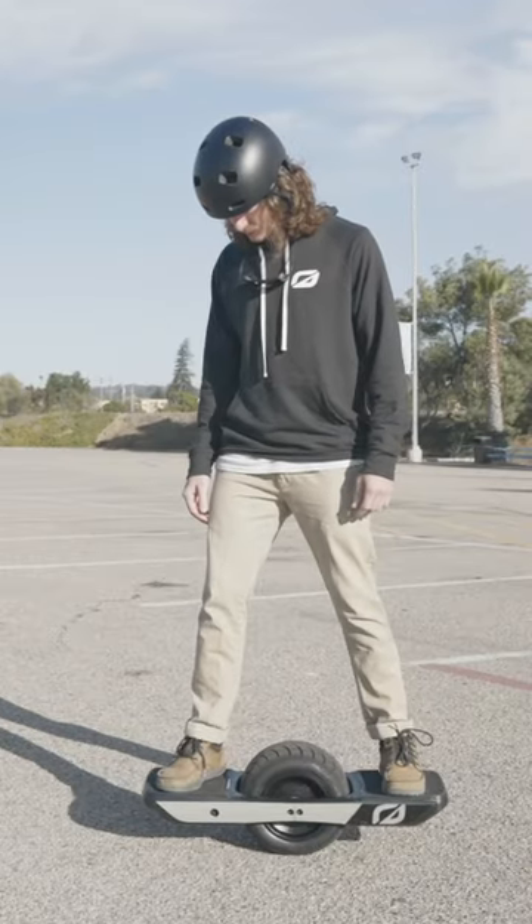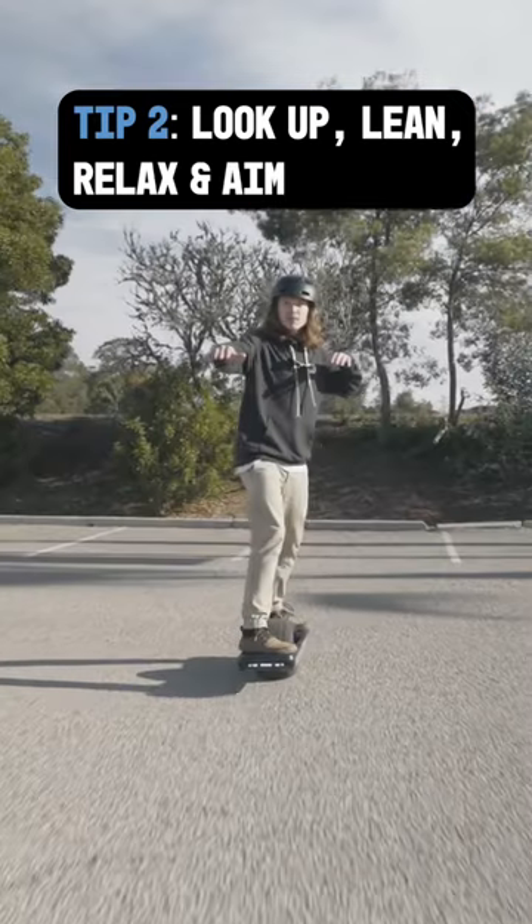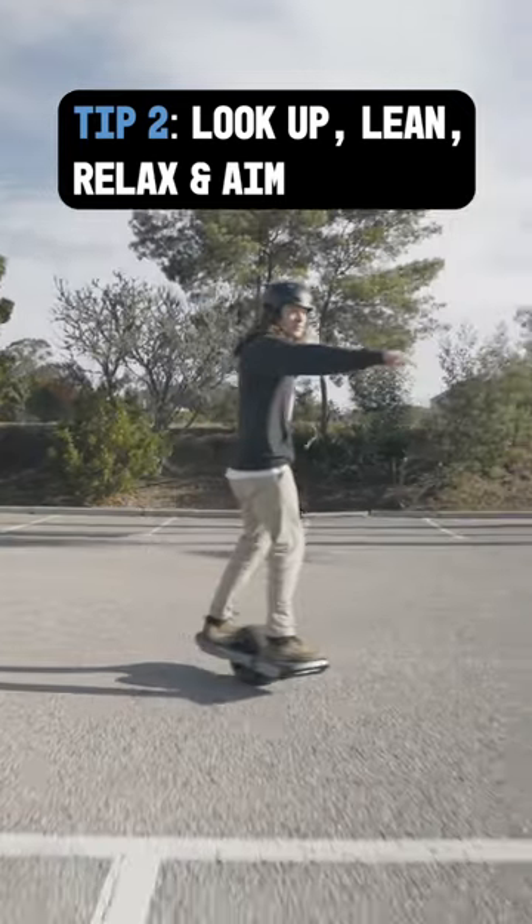It might be tempting to look at your feet, but don't do this. Look up where you want to go, slightly lean, and you'll be moving forward. It's common to want to fight the board. The more relaxed you are, the better off you'll be.